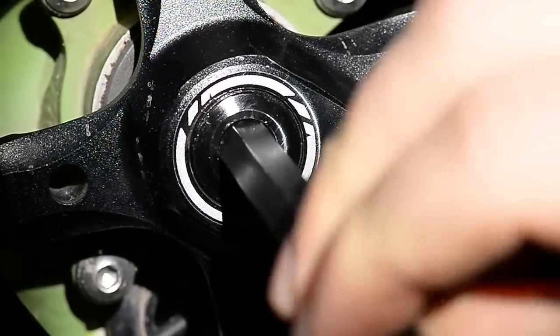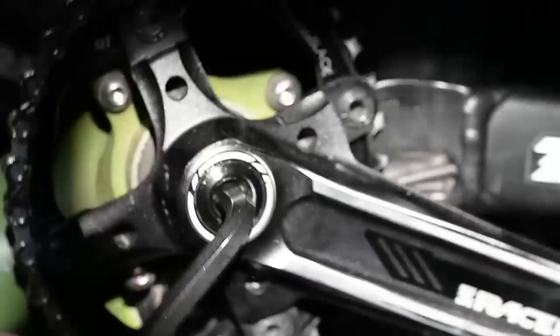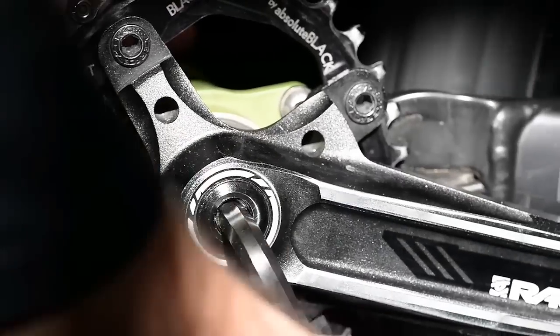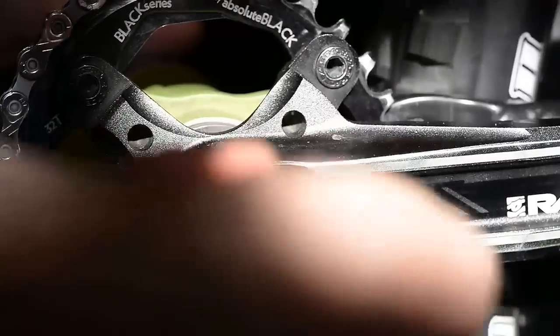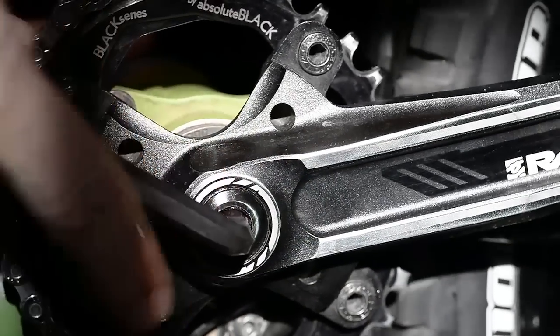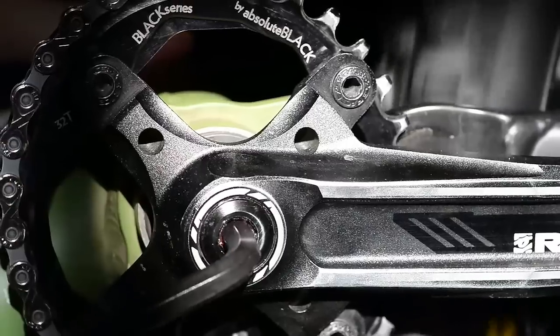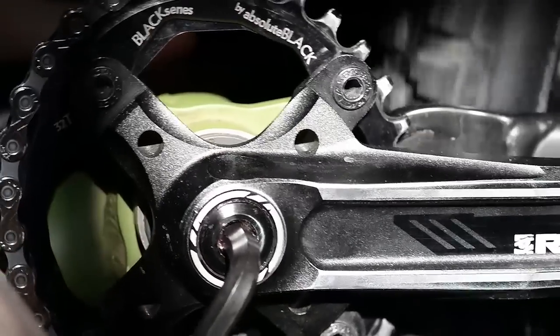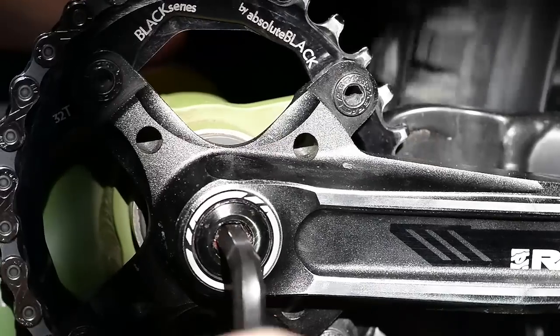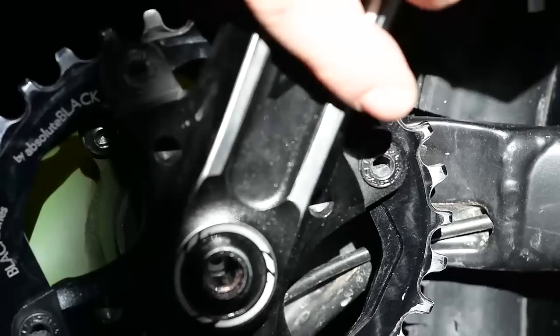Put this on nice and snug. That was tight. So this is going to loosen up a bit, just kind of freely, and then when it gets to this cap, it's going to get harder again. But it gets harder this time because you're actually starting to pull out the cranks. It's out.